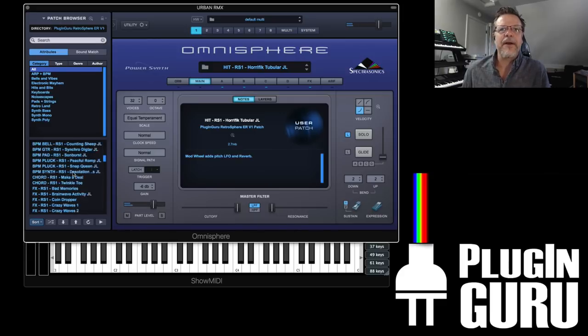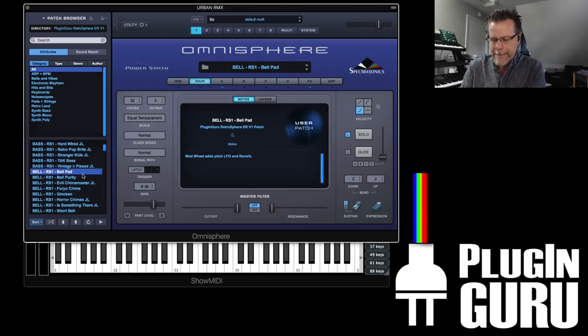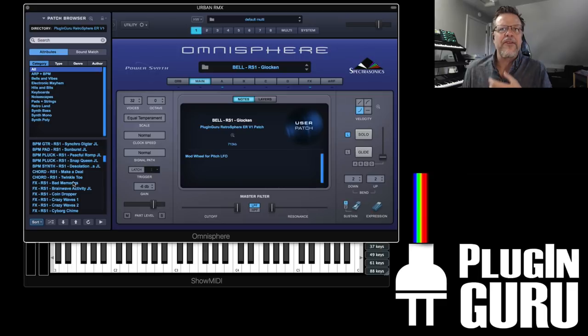There's stuff like that coming. But let me show you some more of the vintage — just the samples by themselves. Anything that doesn't say JL, some also goose the reverb a little bit, which is nice. These pretty bells — and then the BPM stuff I'll show you when we come back. Here's some of the sound effects.